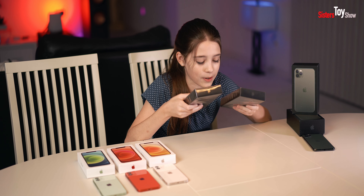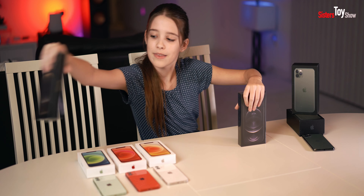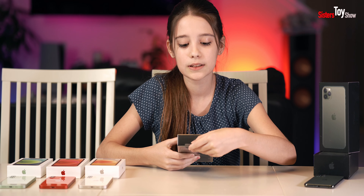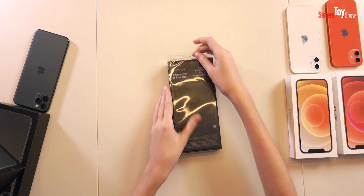By the way, these are the colors we got — we got gold and graphite. Let's start with graphite. We're going to peel. Okay, so here we go.